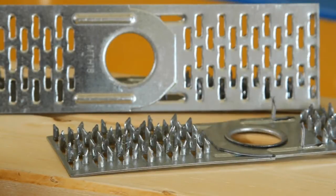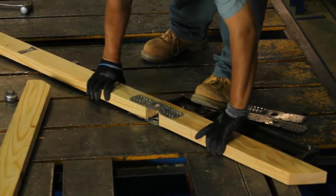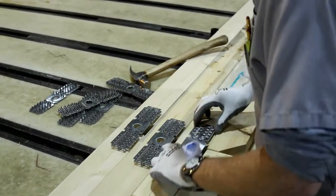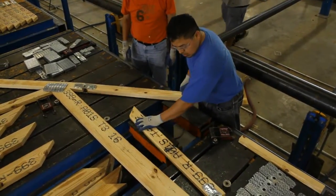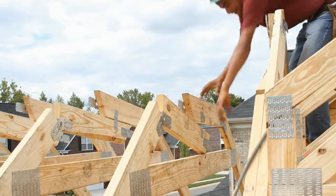The MTH18 and MTHNH18 hinge plates work in tandem to eliminate piggyback headaches. The MTH18 hinge plate attaches to the top cord, allowing truss top cords to fold flat for shipping and handling, while staying completely attached and ready to fold into place at the job site.